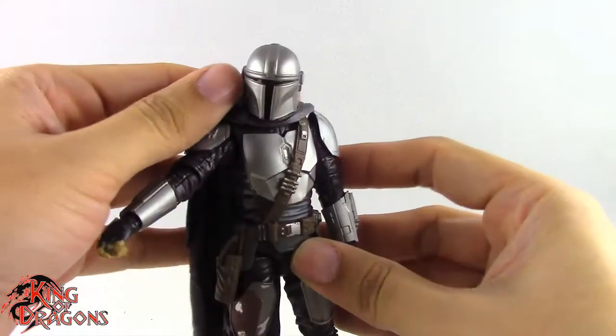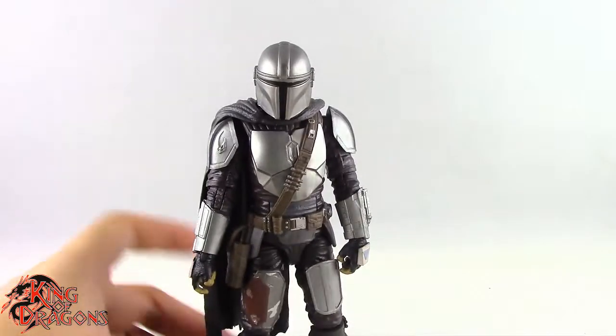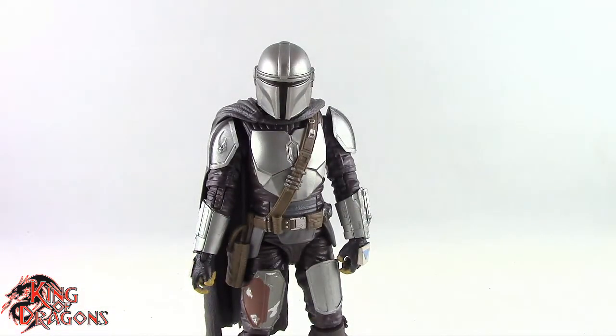Overall Mando here has pretty decent articulation. He's not going to be doing any kung fu poses, but you don't really need him to be. So I'm overall happy with how he came out. With that out of the way, let's actually get him posed for my final thoughts and then we'll wrap up this review.